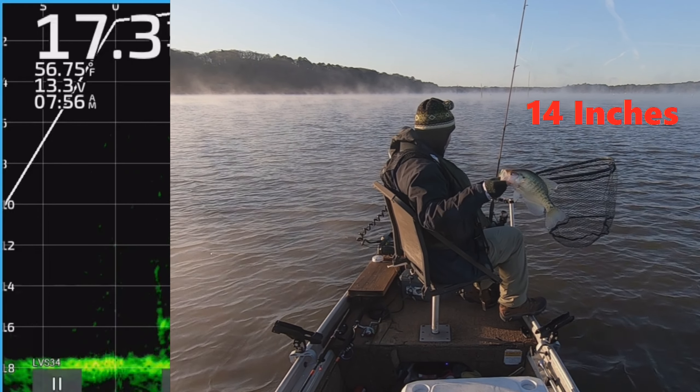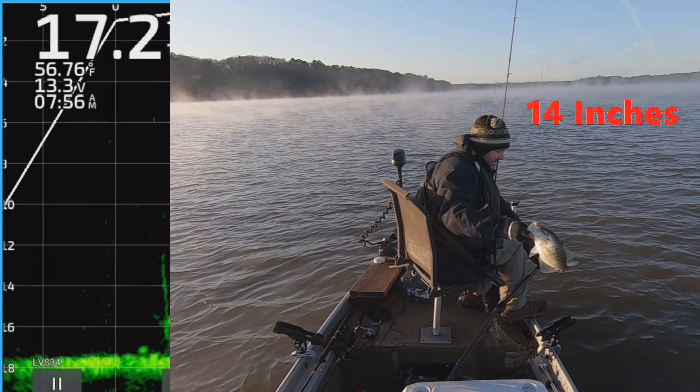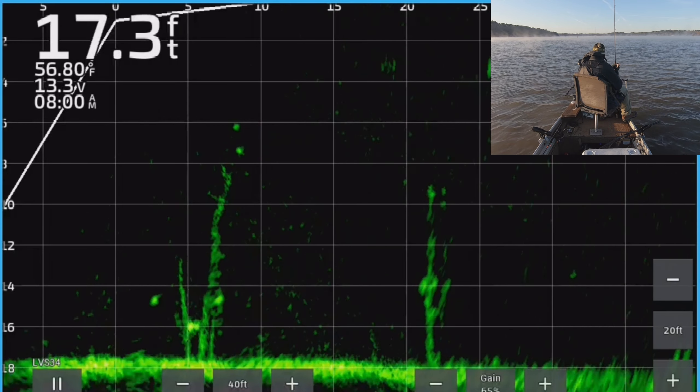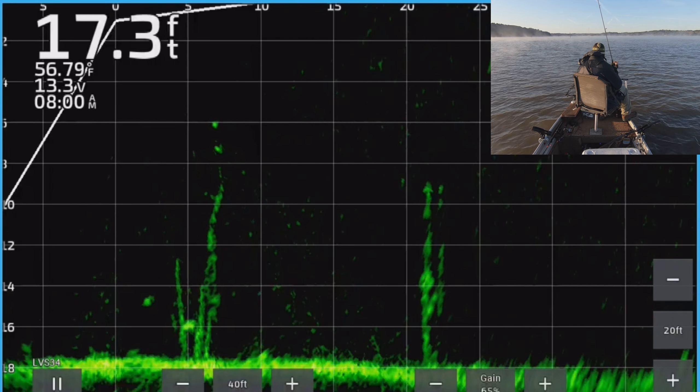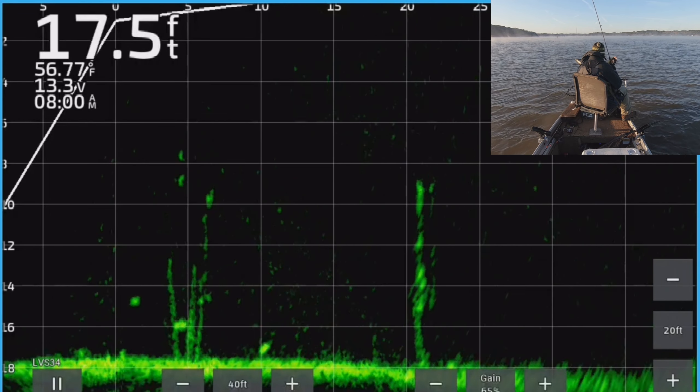First fish of the day — might be the biggest fish of the day. That's a good fish. That was a big fish to start the day. I knew it was going to be a good day when I got that fish right off the bat like that, and I hadn't even been there that long.